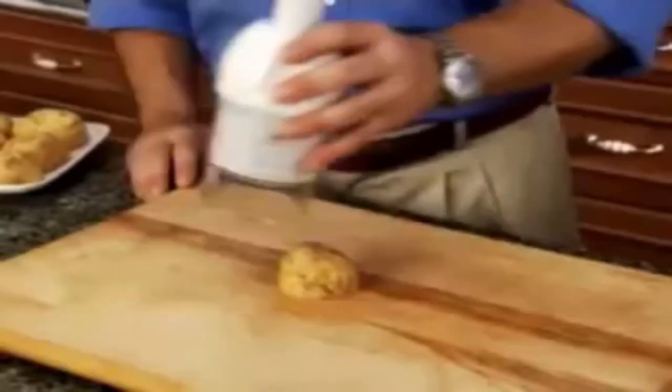Use them for toppings for ice cream sundaes. Quick Chop even has the muscle to crush. Amazing! Make delicious mouth-watering salsa in seconds.